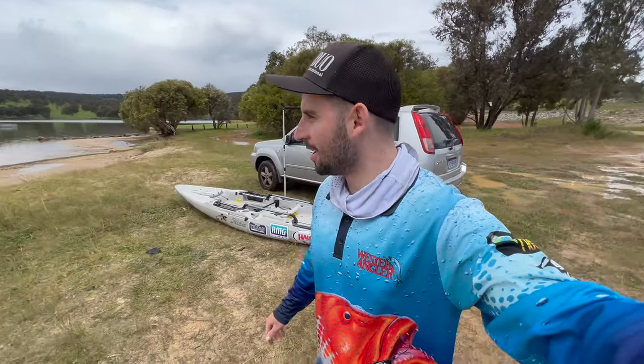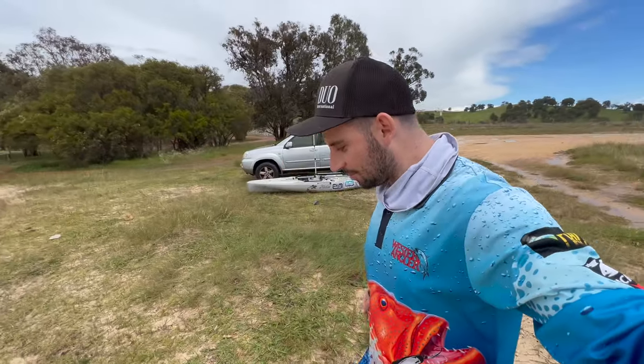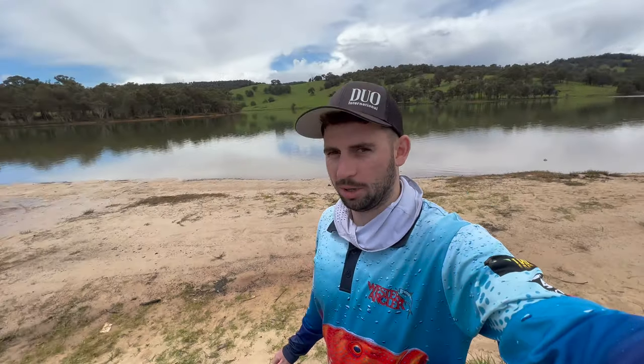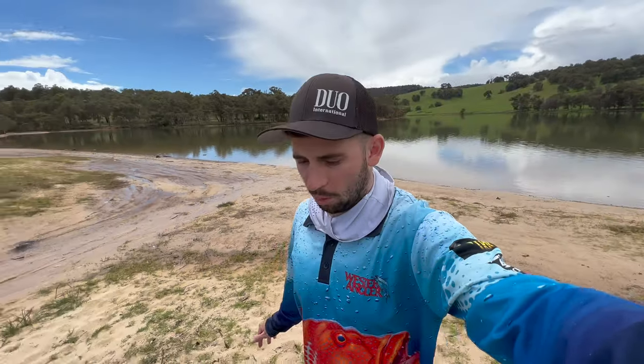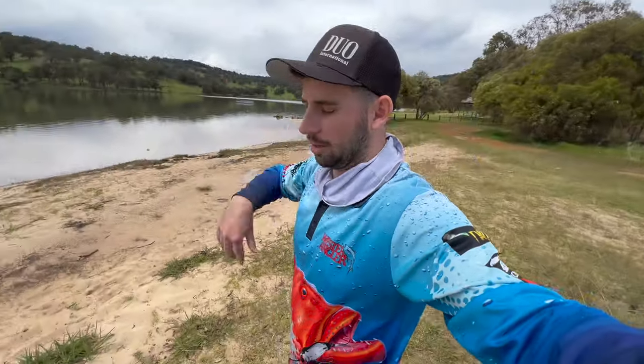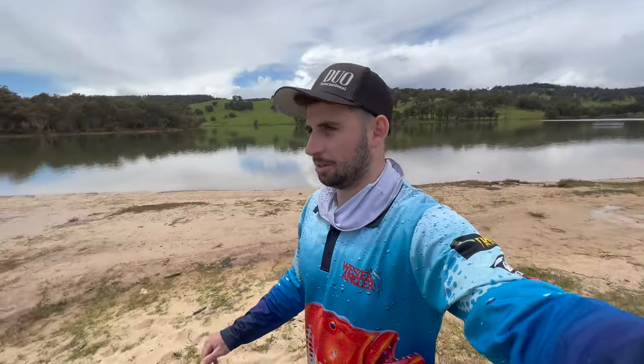This is pretty cool. I love coming to new places and having a look around, seeing everything for the first time. I've never been down here before at Drakesbrook weir — or dam, whatever you call it. It's a really small piece of water, only about a kilometre long from point to point, the main body of water in front of me.